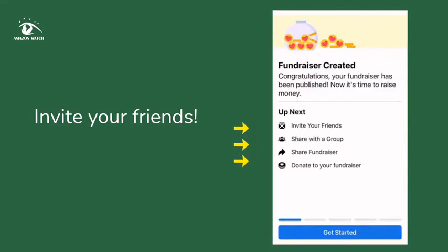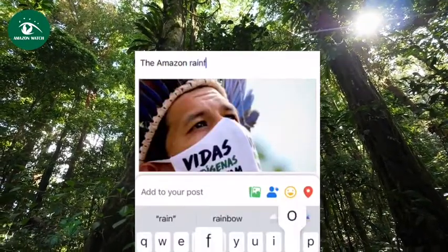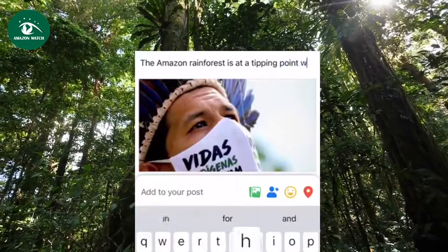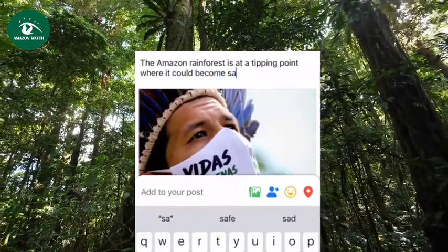Whether you're raising money because it's your birthday, or Giving Tuesday, or because you're fed up about deforestation — when you start a Facebook fundraiser you will watch the generosity of your community grow.